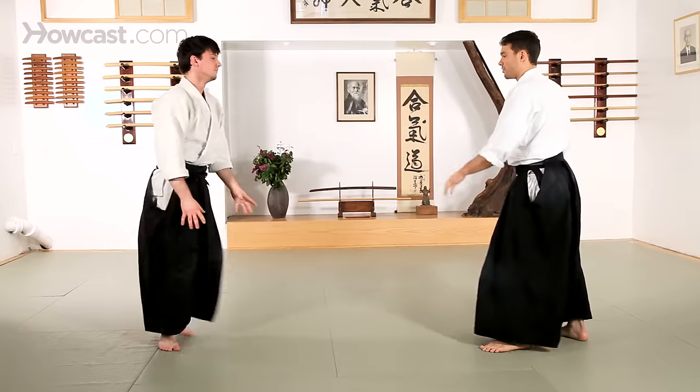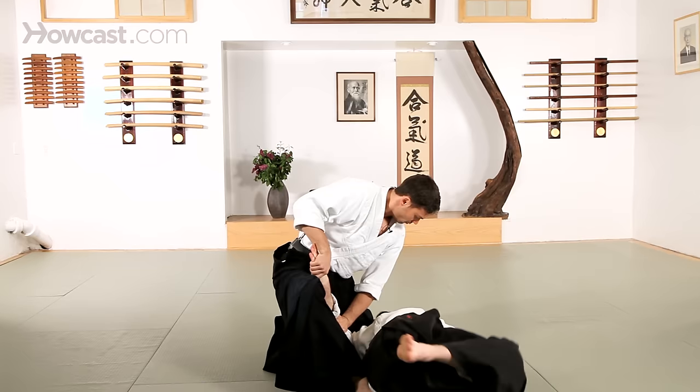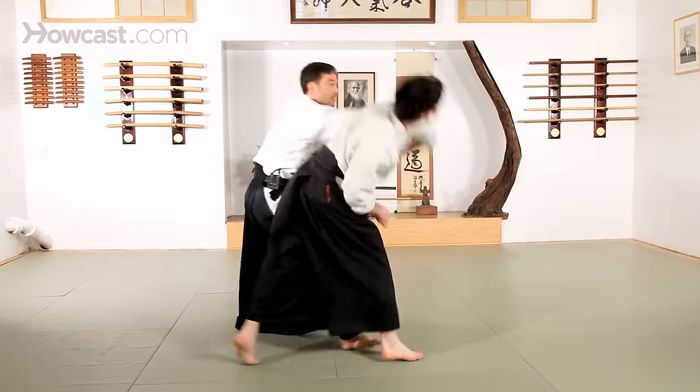A couple of other variations that we'll often see: straight down, straight up, and also using Sankyo to create openings for other techniques.